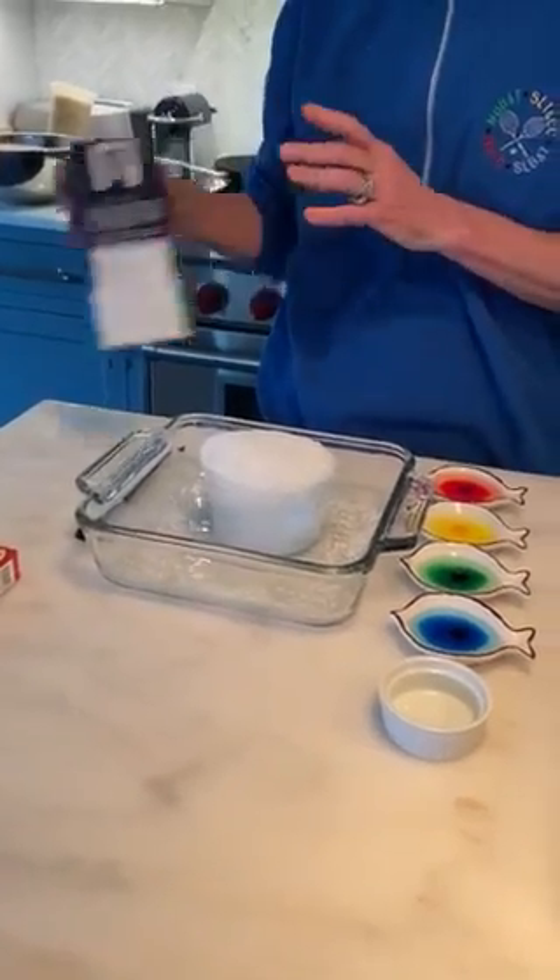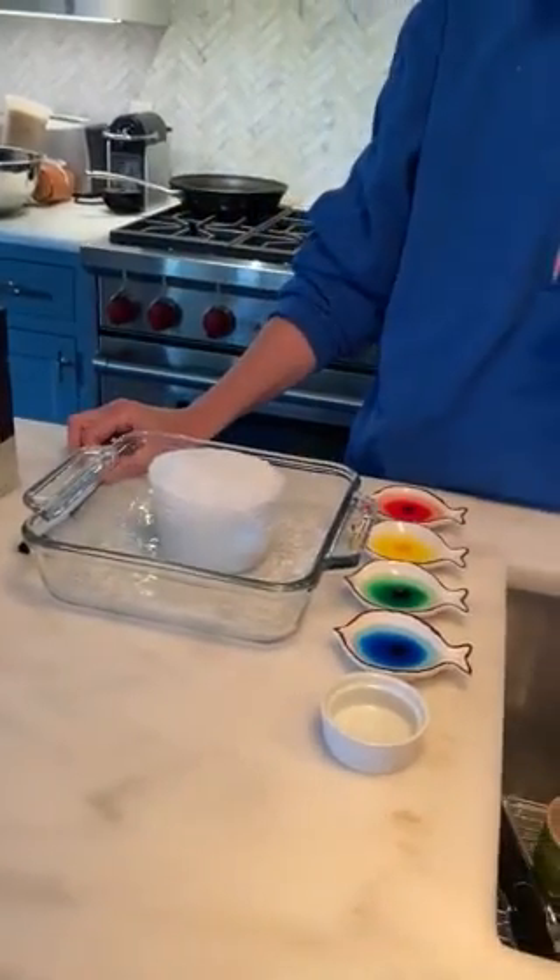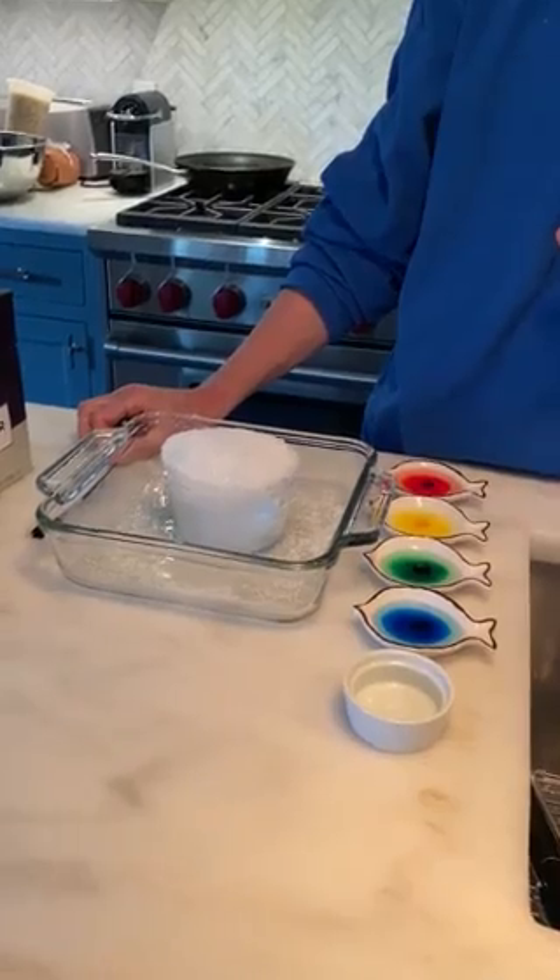And now I can hear — which you probably can't hear through the video, but you'll hear when you do it at home — some cracking and popping.